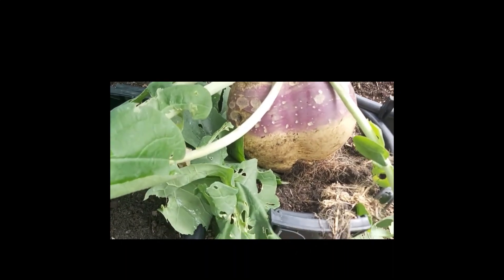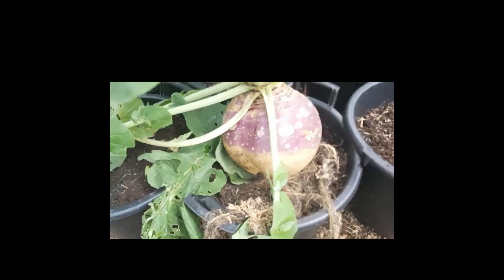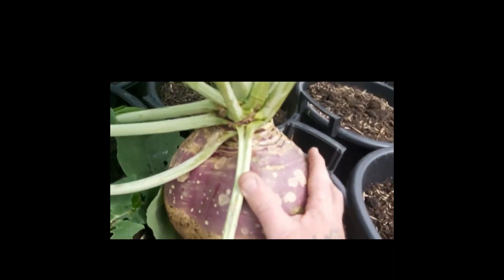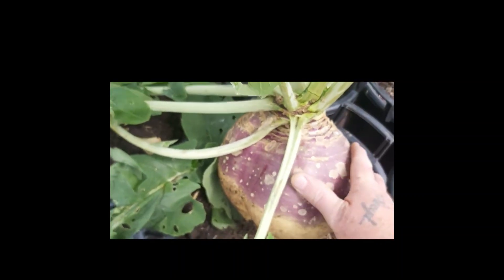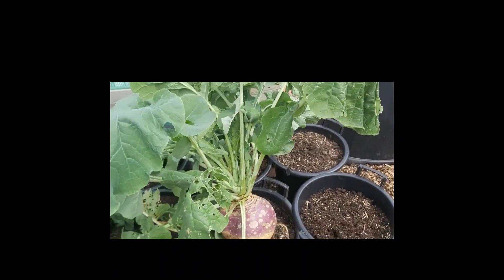I pulled that swede out and you can see the size of it. That's on top of a 30 litre pot - that gives you an idea. That's my full hand, it doesn't touch anywhere. So I'll cut it down, trim it off and all that, then I'll show you the actual size.